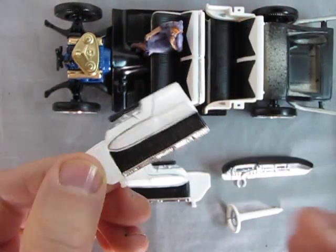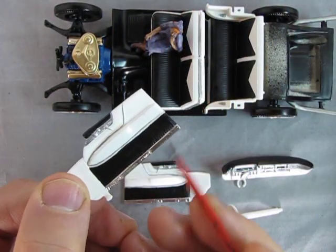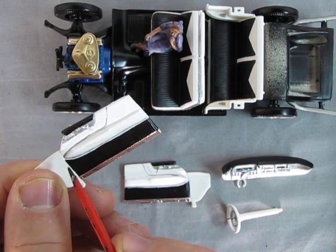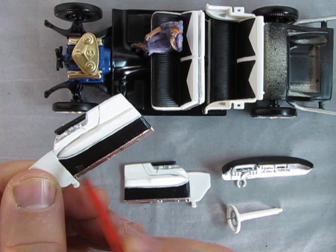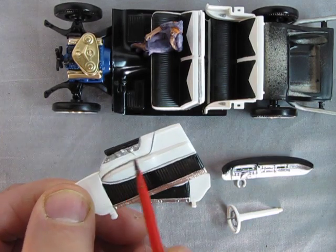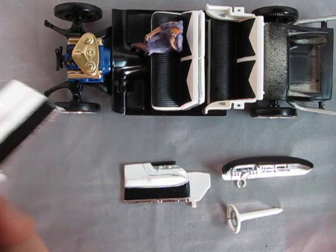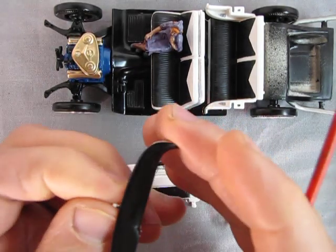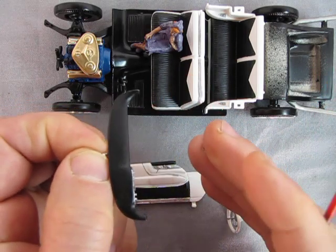On the door panels I added in the chrome along the bottom and then hand pinstriped up around. This was tricky because that trim goes up like this and off, and then there's where the window cranks are. I added a little black on the top — same with the other side — to match the dashboard that now has the black padded top.